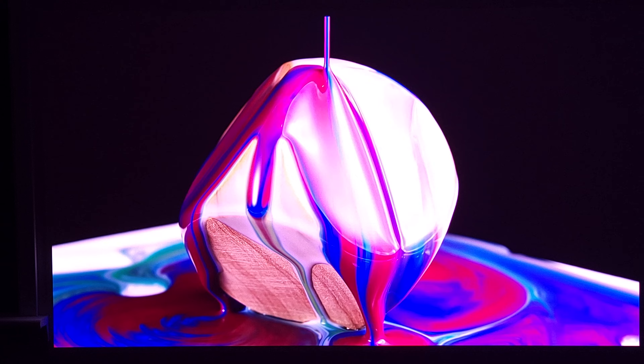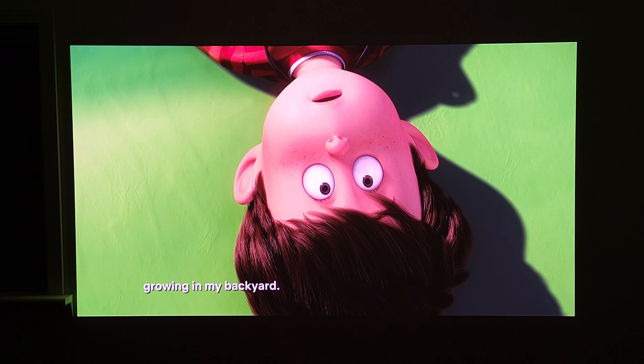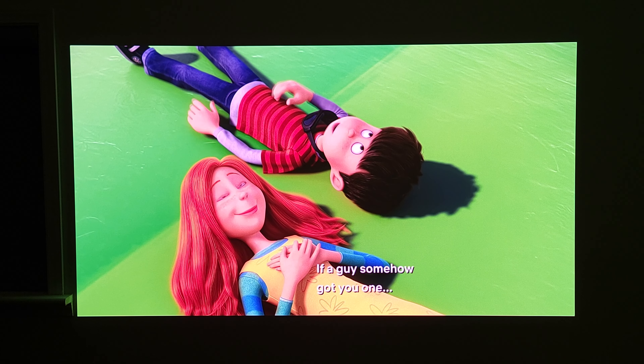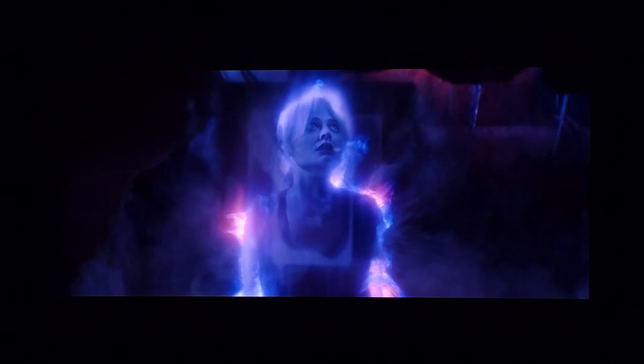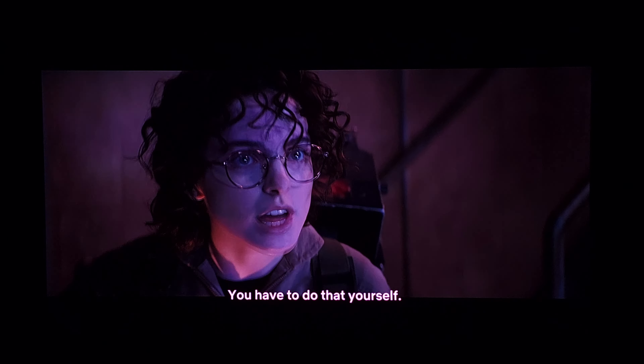I've been using this projector for about two weeks now. Honestly, it's just hard to watch a movie because I keep getting distracted staring at random details or being amazed by how much everything pops off the screen. My old 4K projector is 2000 lumens and this blows it away in every aspect — the colors, the brightness, and overall the image just stands out a whole lot more and is much more enjoyable to watch.